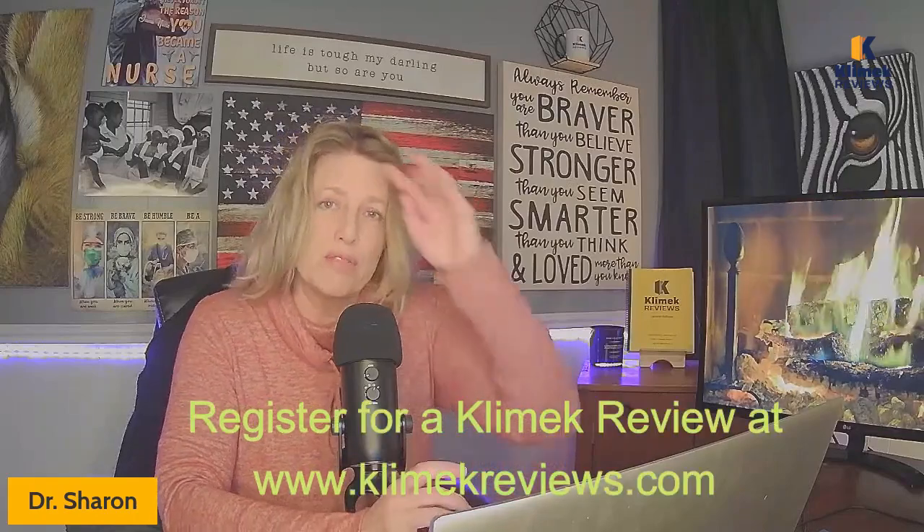Today we're going to be talking about acid-base. We've gotten a lot of requests to do acid-base and electrolytes. I have to be careful not to cover material from the Clinic Review since people pay for that. Today I'm going to be talking about the acronym ROME — R-O-M-E. This is not specifically the acid-base acronym we teach in Clinic Reviews; we actually teach it a different way.